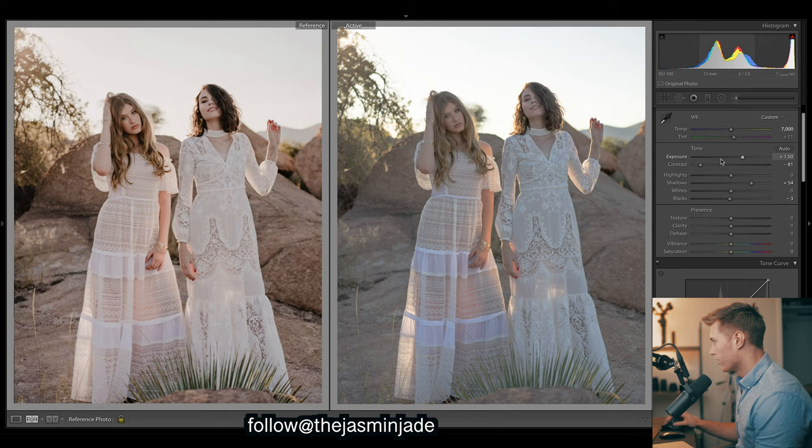Just remember - you normally wouldn't do this in the edit. Normally you would use the curves in your presets, but I'm going through the complete process for you guys. So I'm going to drop the contrast before I do the curves, and then I'll explain the curves after I've done them.